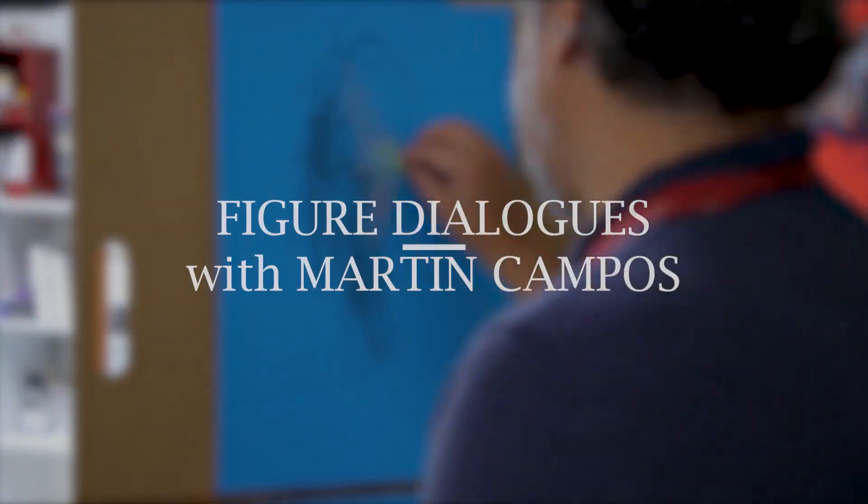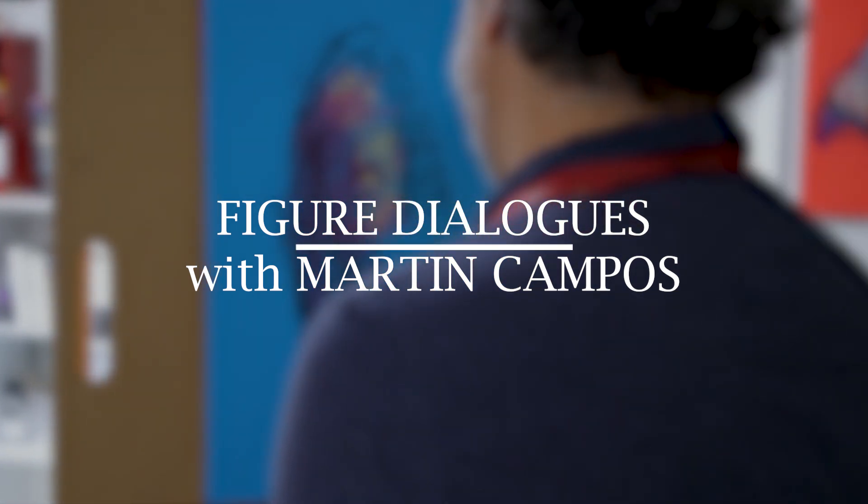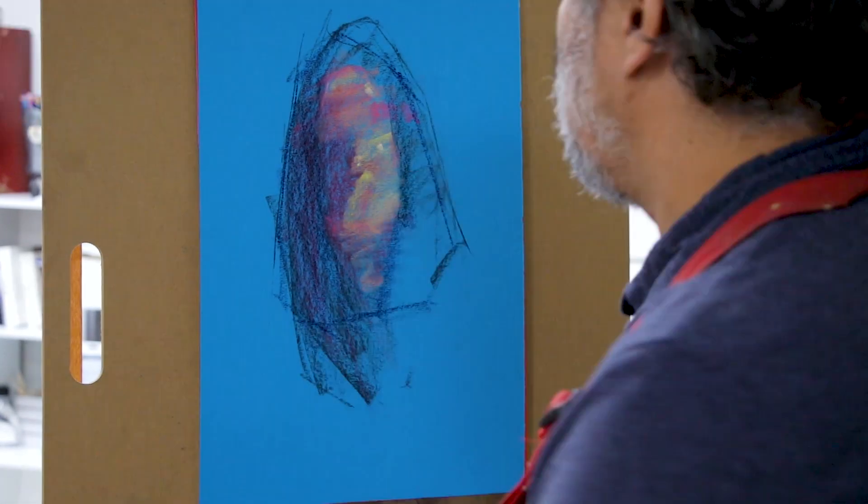Hi, I'm Martin Combos, and this is my figure demo. In this figure demo, you'll see how I interpret, with charcoal and pastel, my idea of what I see in the figure.